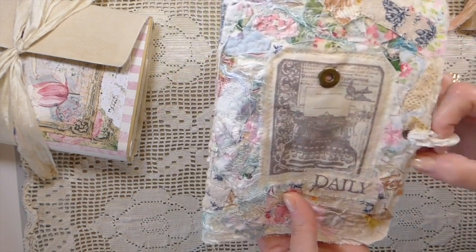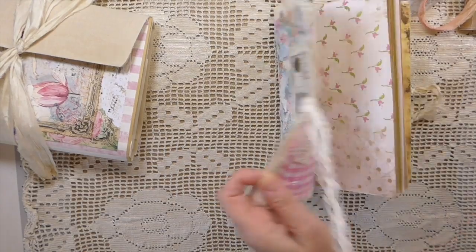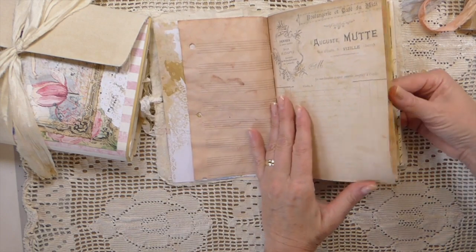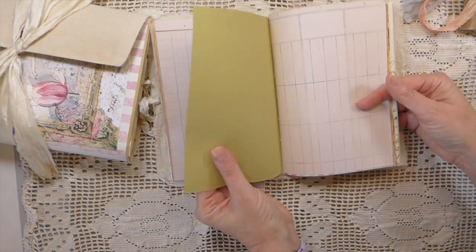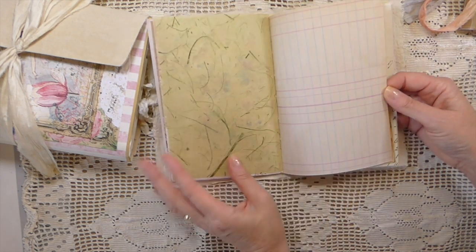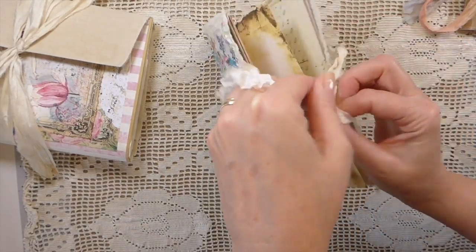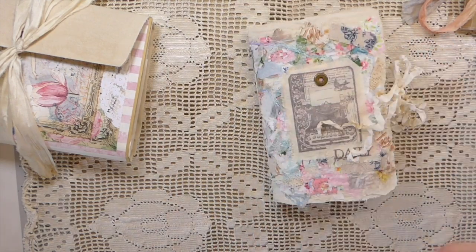I've just finished it up, added some seam binding. All I've done on this one is a pocket on the front — on the back there are no pockets within this at all. It's just a real mix of tea-dyed papers, digitals, some specialty papers, and this one has 60 pages front and back. This is handmade paper as well — 60 pages front and back for you to fill in with your own ephemera and memorabilia.